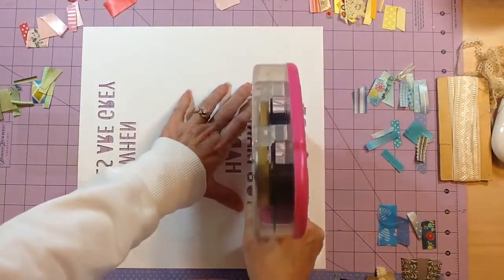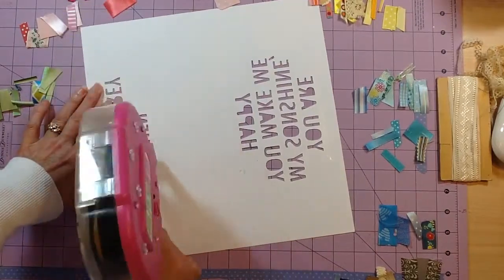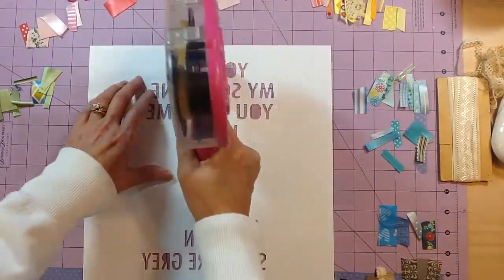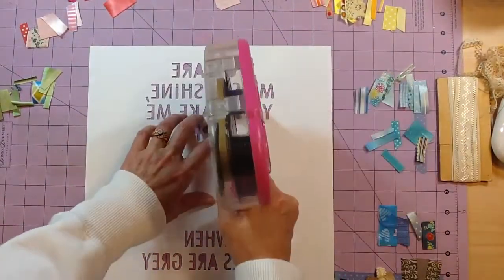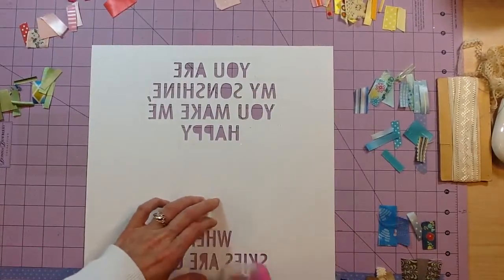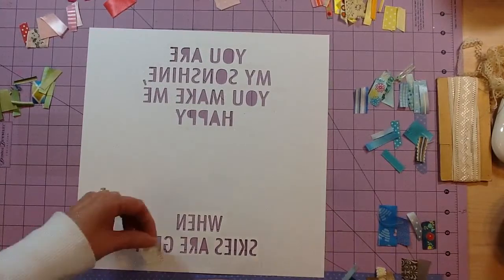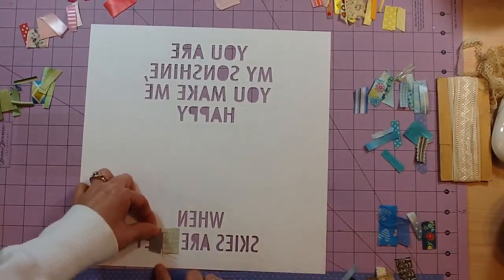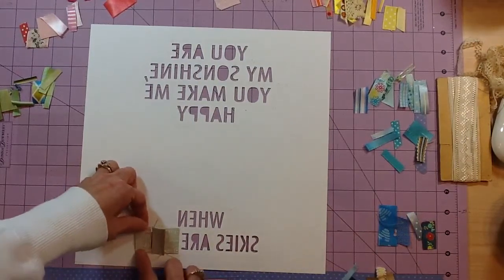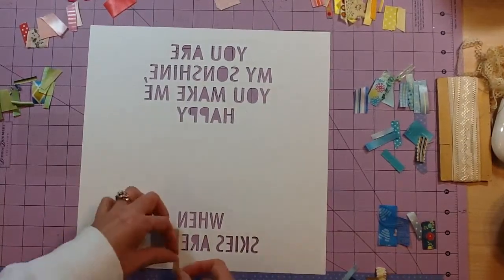I've taken my ATG and I'm running tape along the top and bottom of all of the word cutouts, then putting just a little bit in between. I'm hoping the top and bottom will be enough to catch the ribbon and keep it all down. In the end I do go back and add more adhesive under a few pieces, but this is a great start. The ATG makes it really quick and not messy like liquid glue.